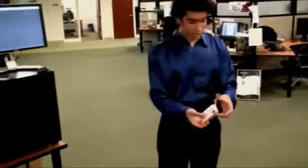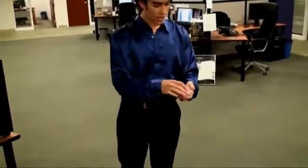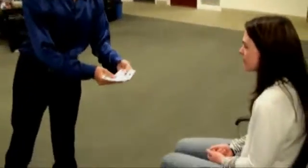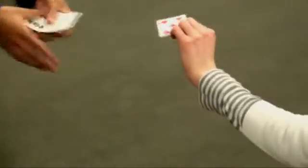So I have a deck of cards here and I will just ask you to take one card from this deck, okay? So it's a regular deck of cards. Pick up one card, the card that you want. This one? Yeah, this one. Okay.